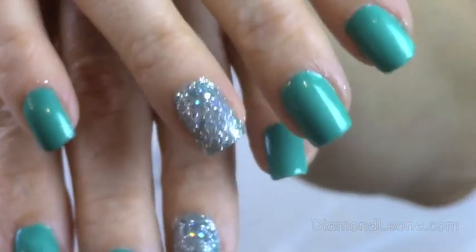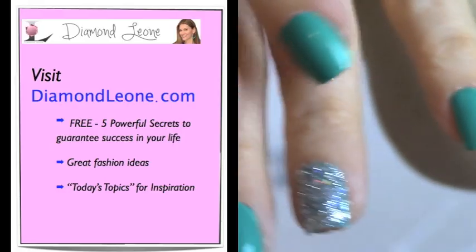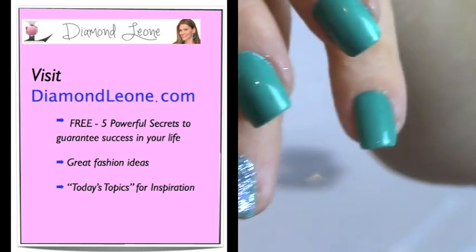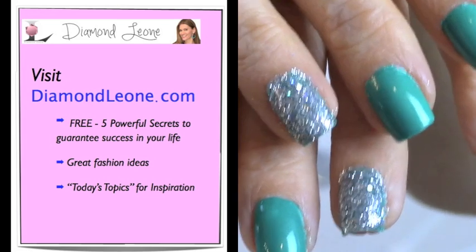So this is the finished product — voila! Hope you guys like it. I will tell you that this nail polish is not as thick as OPI or some of the other ones, so you will have to use a white base coat. But at $14.99 you get 12 different colors, and it's quite a bargain.